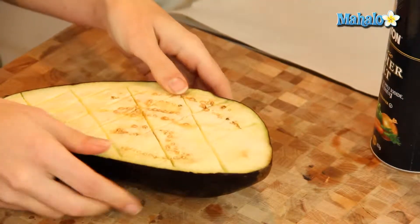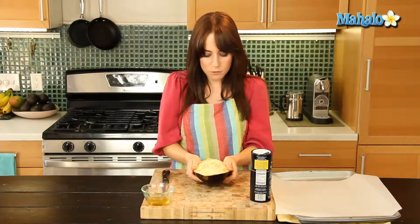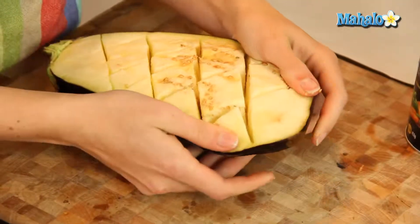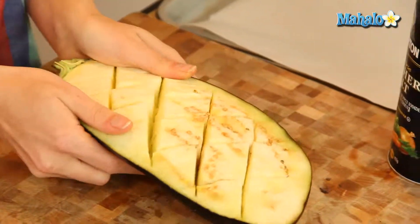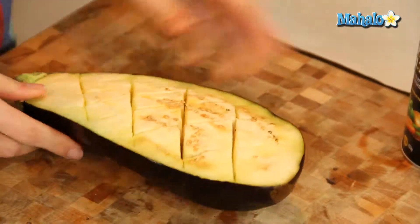We're getting these lovely little diamond patterns. Now you have all these lovely little diamonds. We're going to pull it apart like this because we want to see the insides of the eggplant — we want the salt to get down there too. Just kind of open it up, not too hard. You don't want to rip it in half, just coax it open.